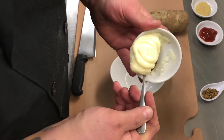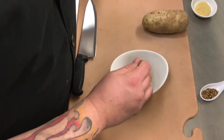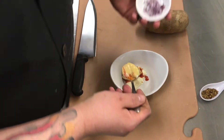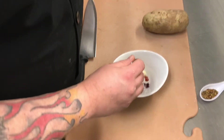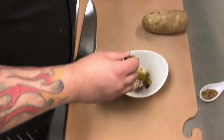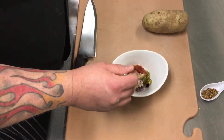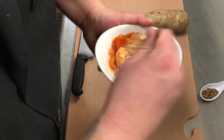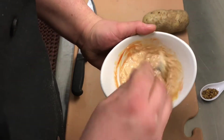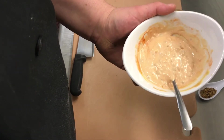I'm gonna take a bowl and add about three tablespoons of mayo, about a tablespoon of ketchup, a little bit of Dijon mustard, about a half tablespoon of finely diced red onions, about a tablespoon of sweet relish, and a teaspoon of sriracha for a nice little spice. Mix that all up — it turns out looking like a Russian dressing or a thousand island. We're gonna use this on top of our dogs along with some sauerkraut.